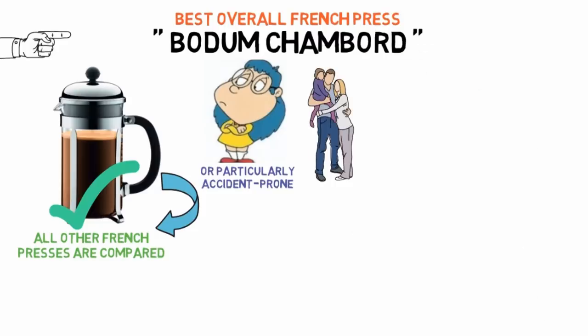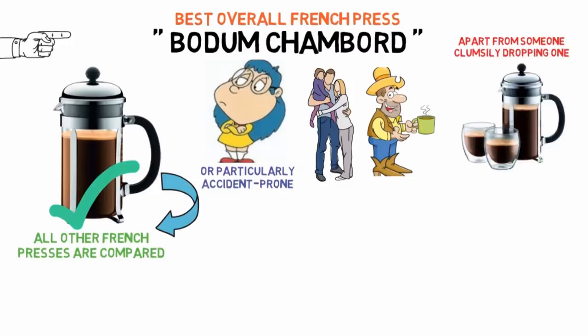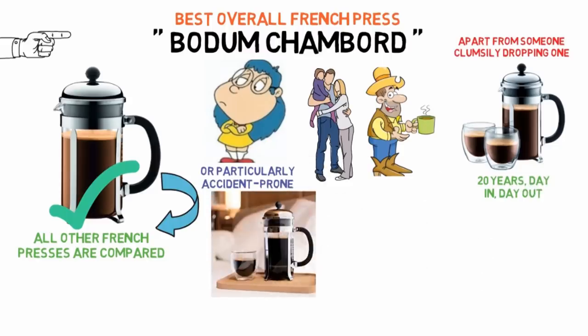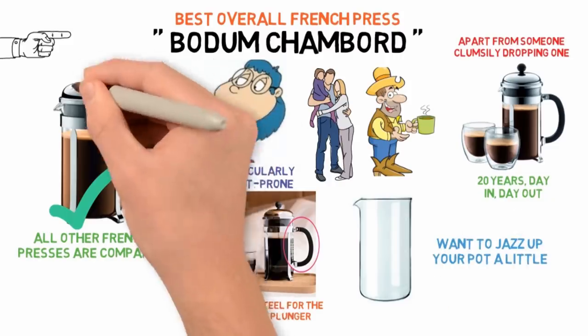When I was growing up, my parents drank coffee from nothing else, and apart from someone clumsily dropping one, I can't ever remember a single thing going wrong some 20 years, day in and day out. There's not a lot to a French press: stainless steel for the frame and plunger, a little polypropylene for the handle, and heat-resistant borosilicate for the carafe. If you want to jazz up your pot a little, consider the cork-topped plunger.